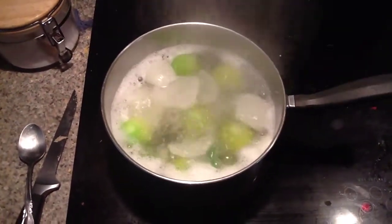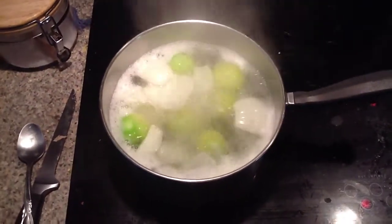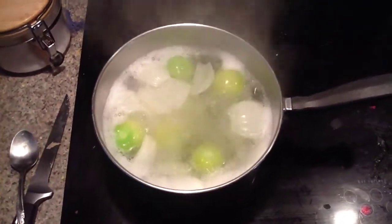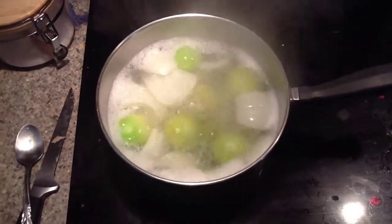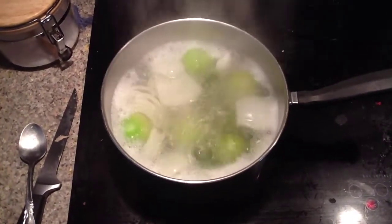Now a quick hint for the day: after you deseed a hot pepper, do not rub your eye with the finger you used to do it. That is something I just did, and it's a little rookie mistake — now my eyeball will be burning for a few hours.